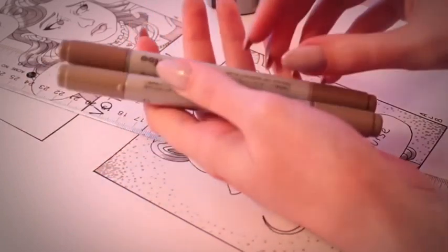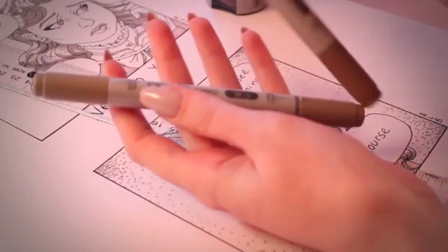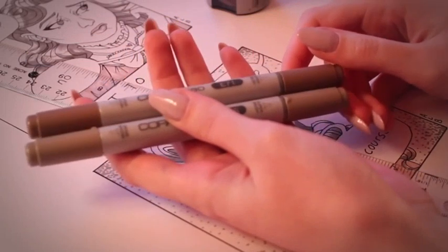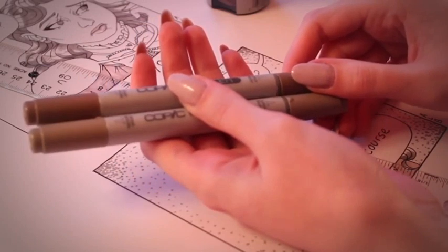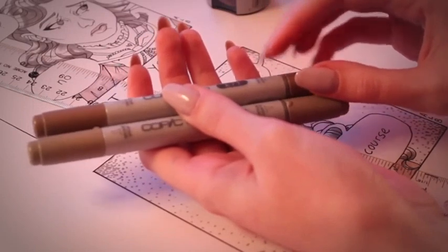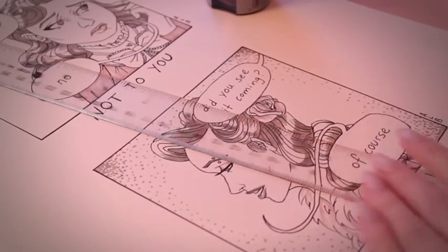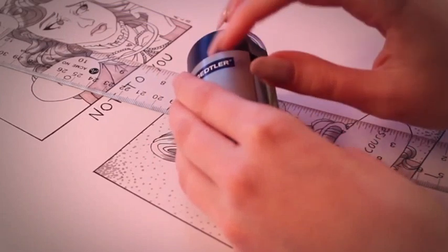And then I have these two Copic markers — they're Copic Chao, one is W5 and one is E71. One of them is getting quite worn out, almost on its last legs, but it'll do for today. And then just a ruler and my handy dandy pencil sharpener, which I love — it's the best pencil sharpener ever.